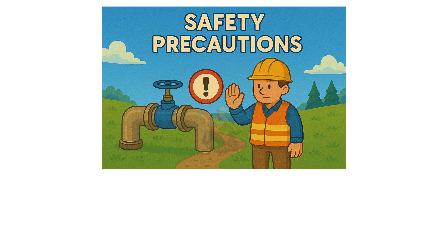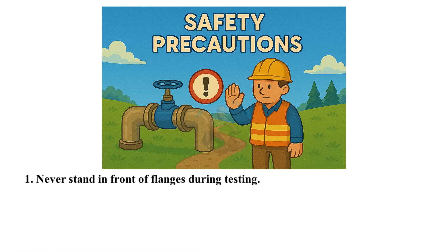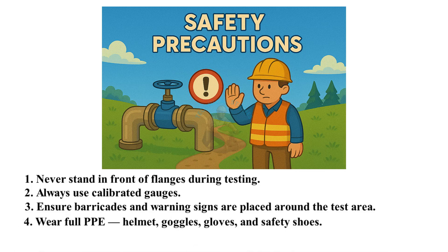Safety precautions: never stand in front of flanges during testing. Always use calibrated gauges. Ensure barricades and warning signs are placed around the test area. Wear full PPE — helmet, goggles, gloves, and safety shoes.